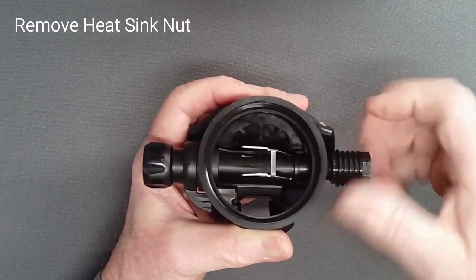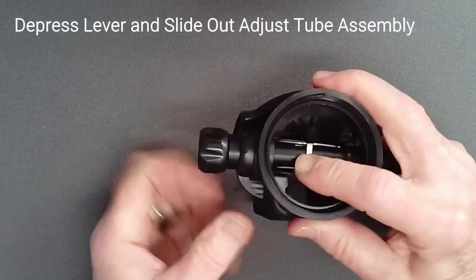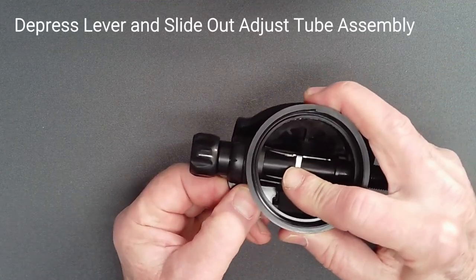Fully remove the heat sink nut, depress the lever, and grasping the deflector knob, slide the adjust tube assembly out of the case.